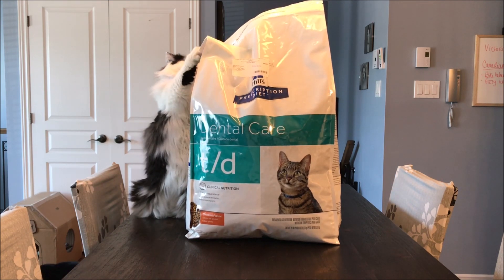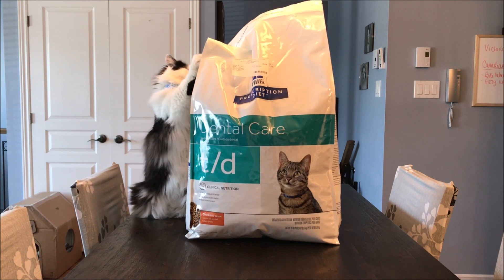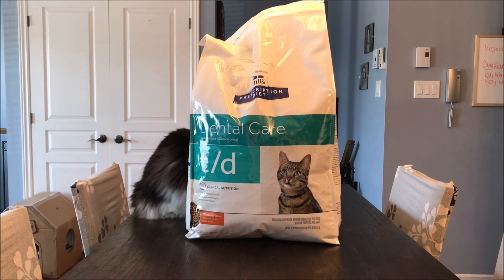The problem with this is that most of the time buying in bulk is much less expensive. So how can we keep that huge bag of kibble fresh?